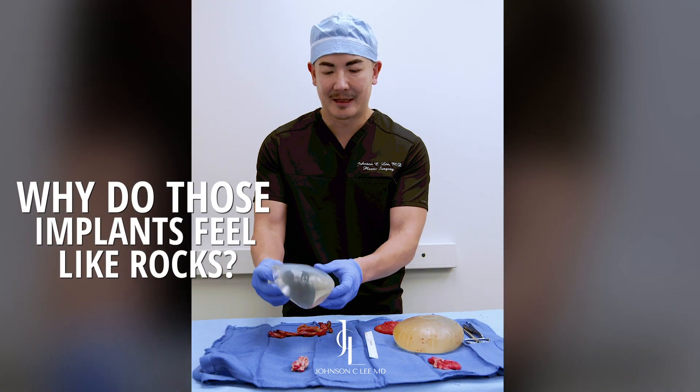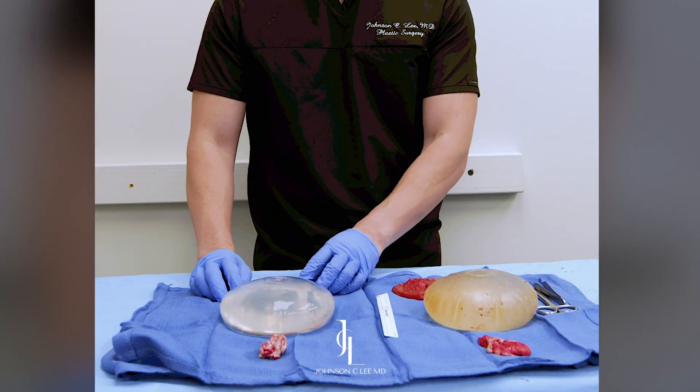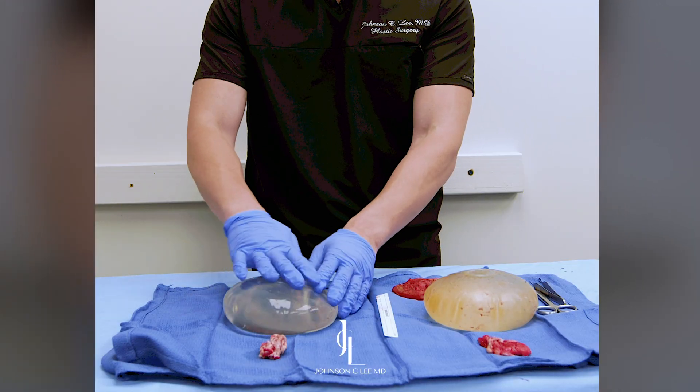Alright, so these are the implants as well as the capsules that I took out. These are saline implants, so this is what saline implants look like. On the side that didn't have as big of a capsule, you notice that the implant looks very clean.